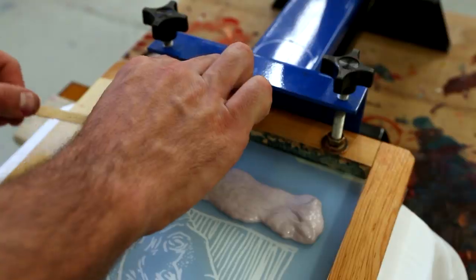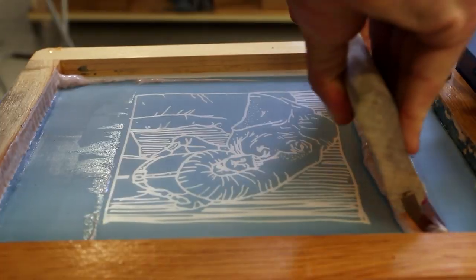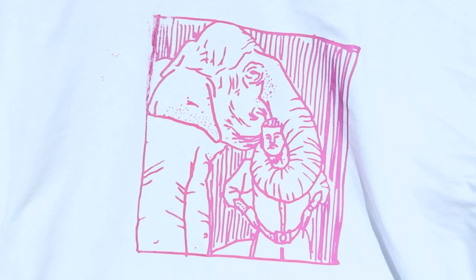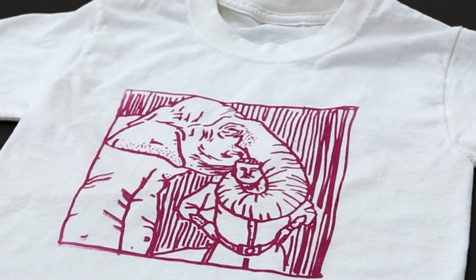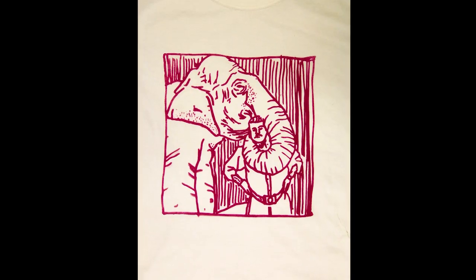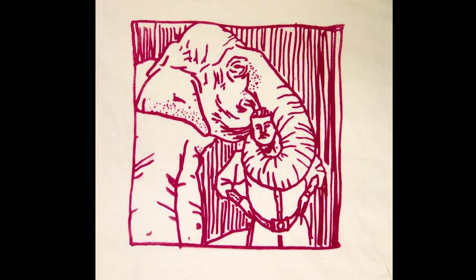You can use thickened Solar Fast like you would use any screen ink. Simply expose your print to sunlight to develop the color. Wash the shirt to remove any excess dye, and you're done! No heat setting or chemical fixing necessary.